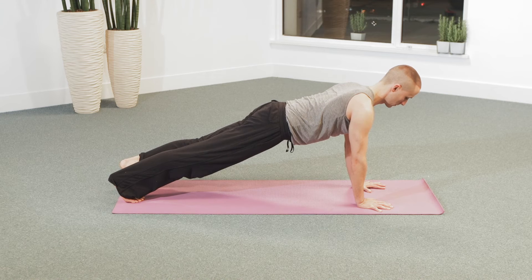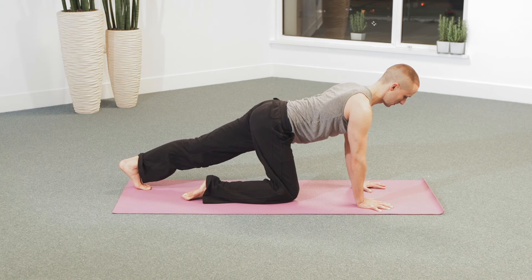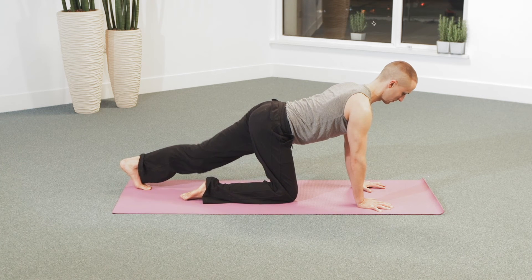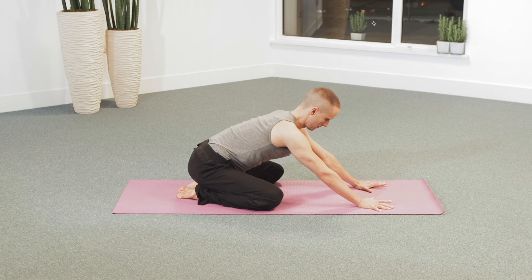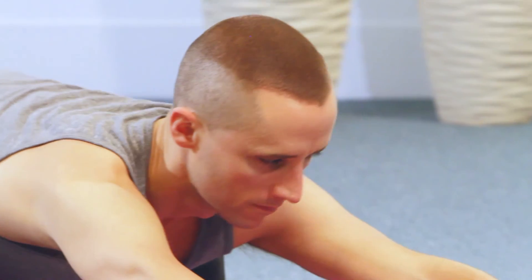As you hold, keep the back of the knee open by firming the kneecaps onto the thigh. Extend your arms and keep the chest supported with the arms. As you return the knees toward the floor, you can open the knees slightly.